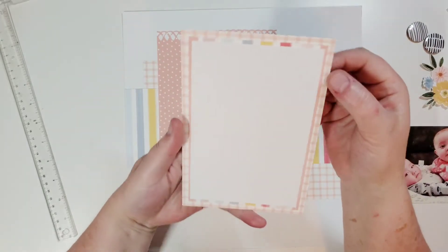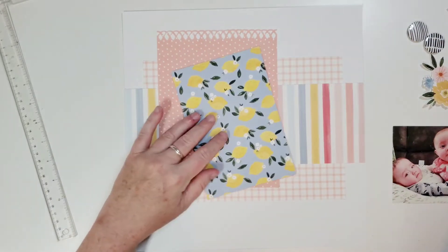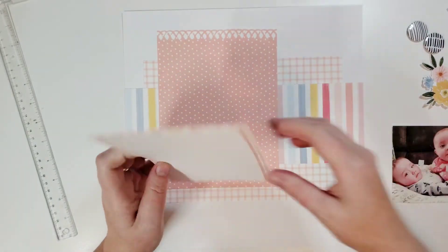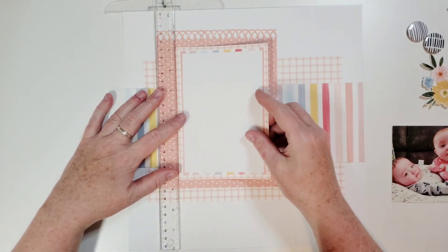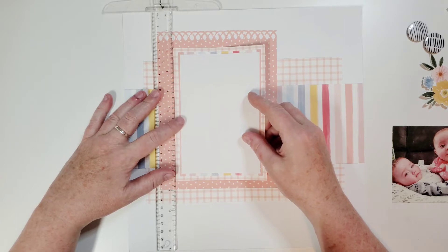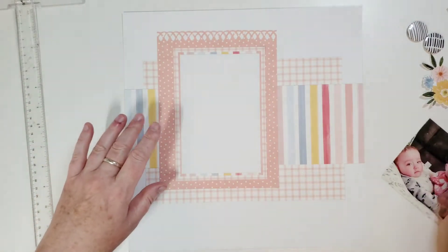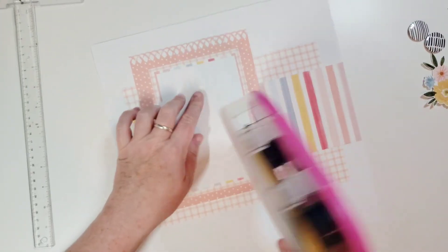I matted the white cardstock with scraps from cutting this paper — put that behind there and then that behind there — and we're going to go ahead and put this down. This is a summer collection; I don't necessarily think this is a summer photo of my baby cousins, but it's pretty. Sometimes you can use different collections and pull things out without it being what it was intended for. This is not a layout that needs to be symmetrical or perfect, so let's get the photo stuck down.